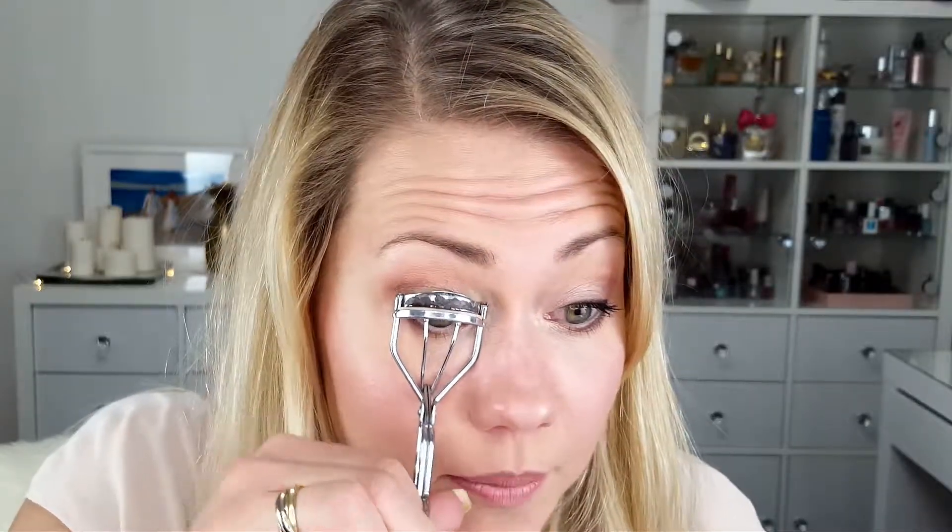A really nice tip for hooded eyes: you can line your lower waterline with a neutral pencil like this — it will open up the eye and make it look really big and beautiful. And then we are finished! That was really quick and easy. I'll just put on some mascara — I'll use Better Than Sex from Too Faced. Such a nice mascara!